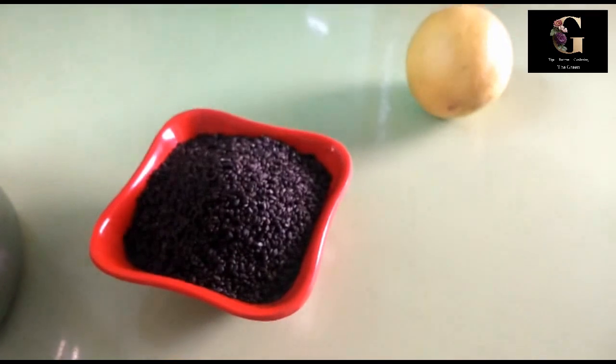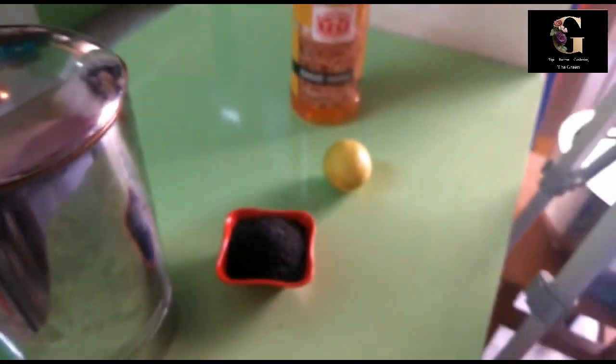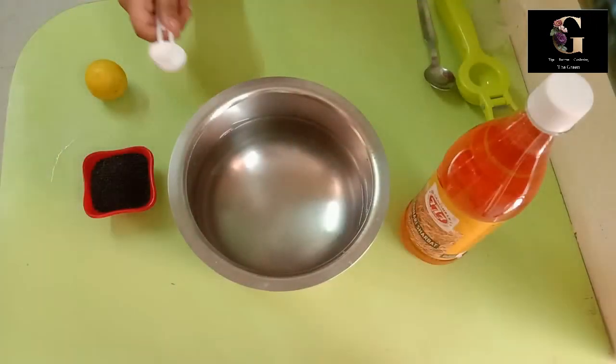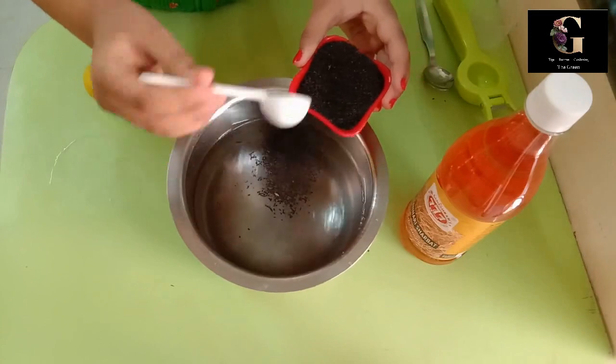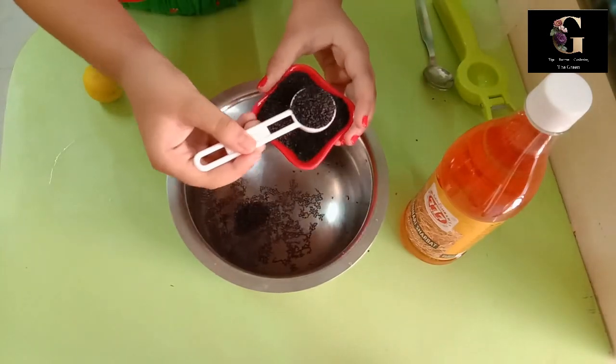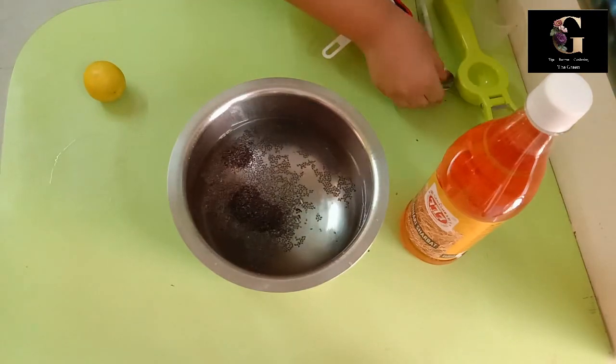Take around 1 litre of water into a vessel and add 2 teaspoons of basil seeds. Let them soak for 10 minutes.